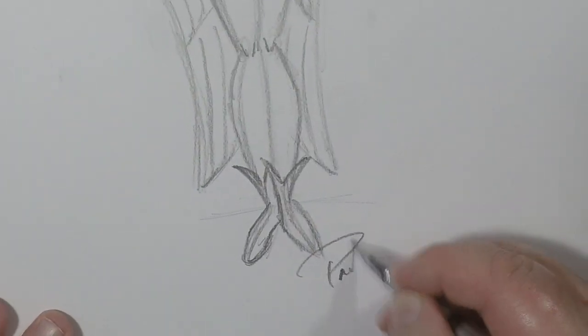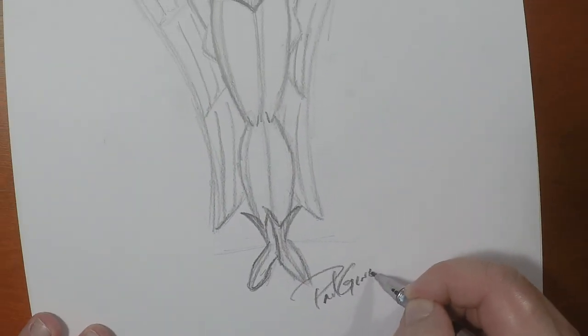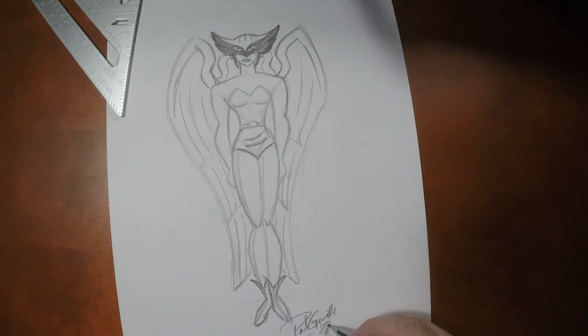Guys, if you like drawing this with me, I've got some other videos right over here for you that would make a great complement to this video. I want to thank you guys so much for joining me today, and until the next video, we'll see you later.